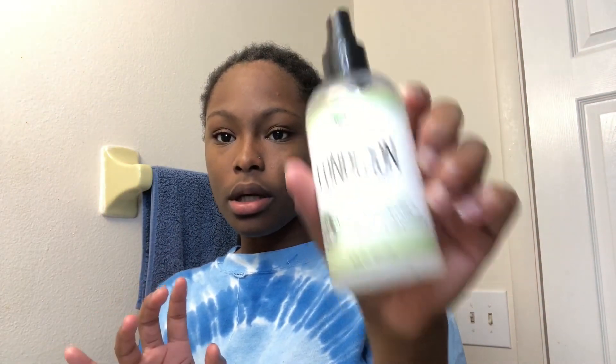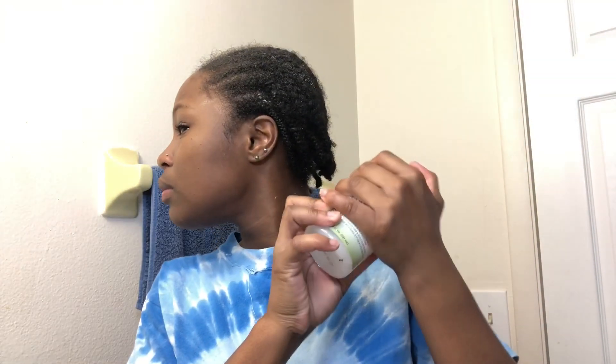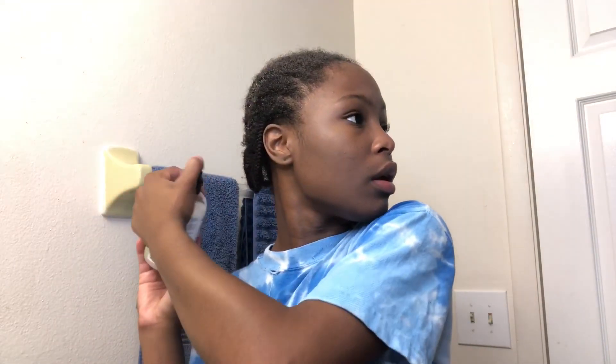I'm going to put a little bit of leave-in conditioner and spray it around and on my braids so my hair stays moisturized when I put on my wig. I'm using the Taliah Waajid Pure and Natural Shea-Coco Condition Daily Leave-In Conditioner. I'm just going to spray it a little bit, not too much.